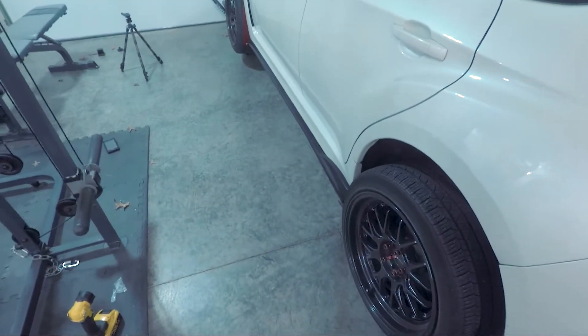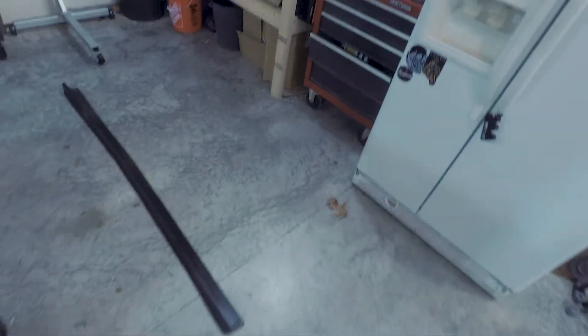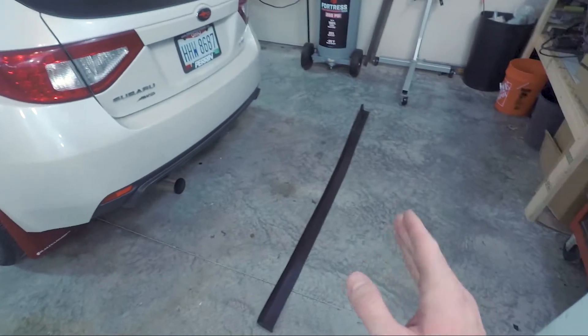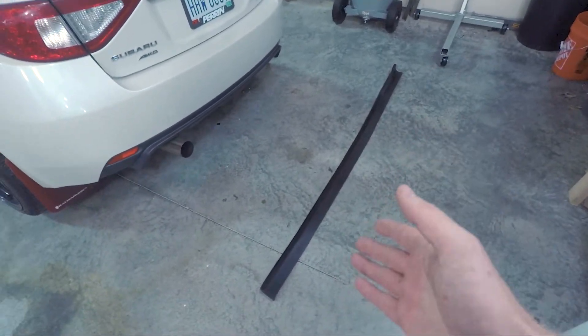But before I put more screws in, I'm going to do the other side and see if it bolts up as straight as this side. Because the passenger side almost looks a little more curved.